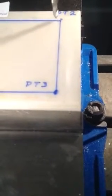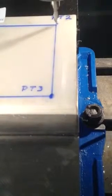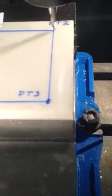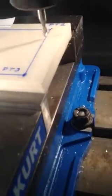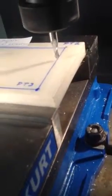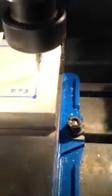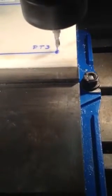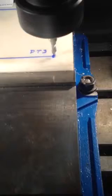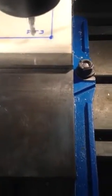At point two, we're going to continue in G01 mode and go down to Y minus four inches. Still moving at a rate of 12 inches per minute. At point three, we're going to move over to X zero, staying at Y minus four, continuing at a feed rate of 12 inches per minute.